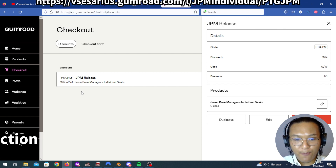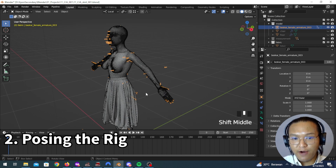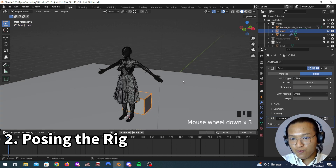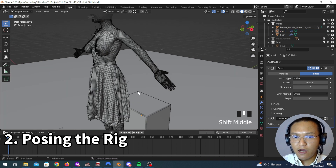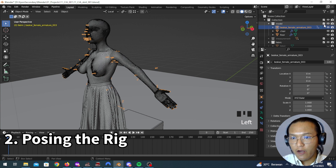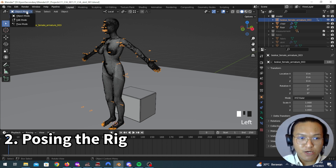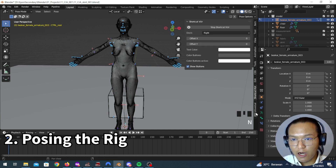Let's go back to Blender. This is what we've got so far. Behind the scenes I've created some props — a simple cube and also a simple floor as our props. Now I think we are ready to move around our rig. First of all, let's hide our fabric. What we're going to do today is to pose this 3D model first, so let's go to pose mode and open our JPM.